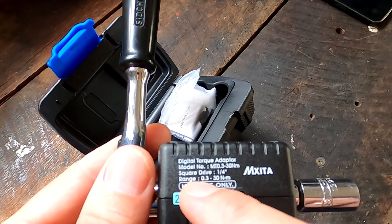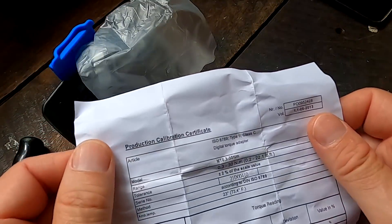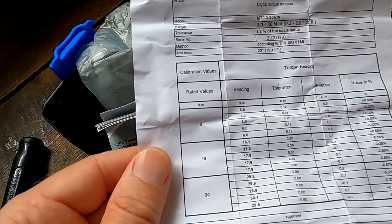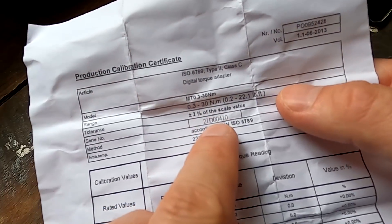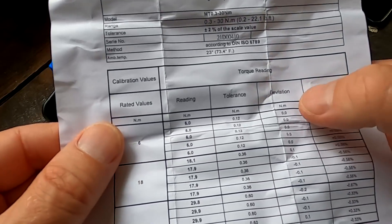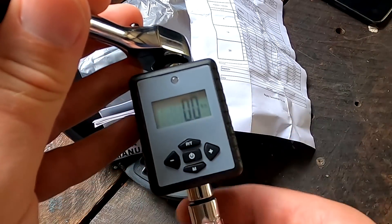The torque range is from 0.3 newton meter up to 30 newton meters — this is the smallest one they had. It comes with a manual and a calibration certificate, which I was really surprised about. It shows all the different torque points: 6, 18, and 30 newton meters, tested five times each with measured deviation values in percent. At 6 newton meters the tolerance is 0.12 Nm, 0.36 Nm at 18, and 0.6 Nm at 30 newton meters.